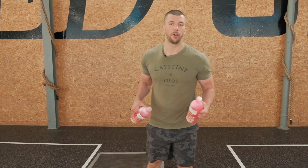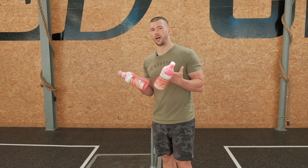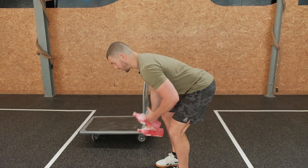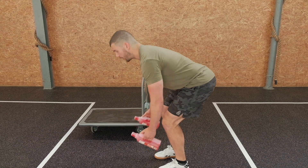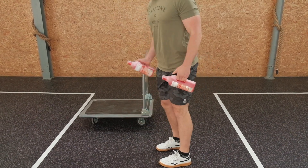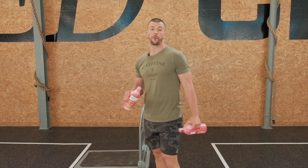First movement: the bent-over row with the band. Today is very high volume, so we're going to go for a very nice light bottle. Sit back, hinge, upper body parallel to the floor. From there, elbows go up to the ceiling. Try to not focus on where the hands go, but try to focus on where the elbows are going.